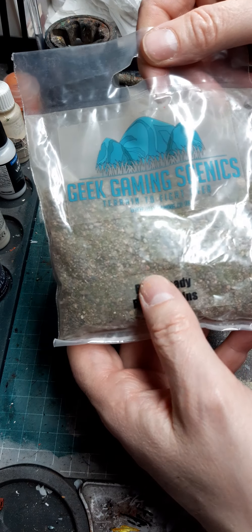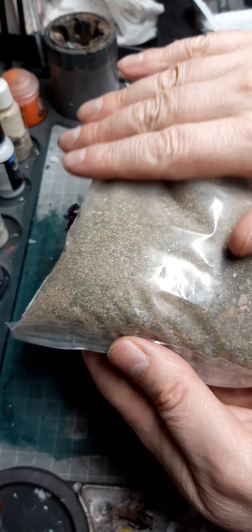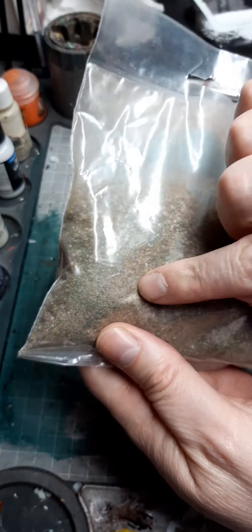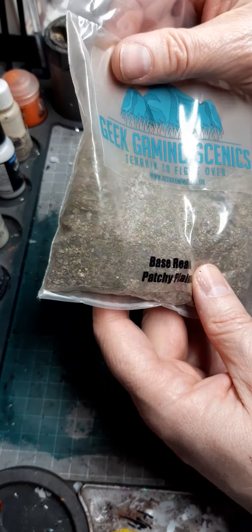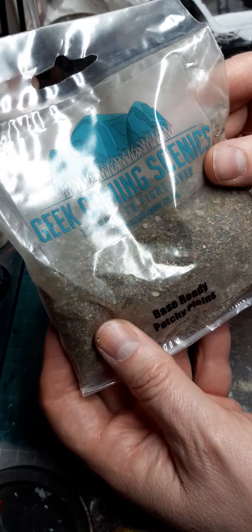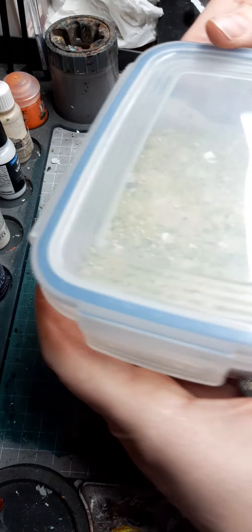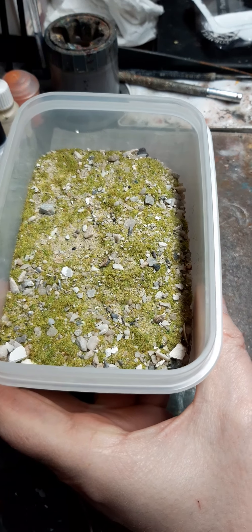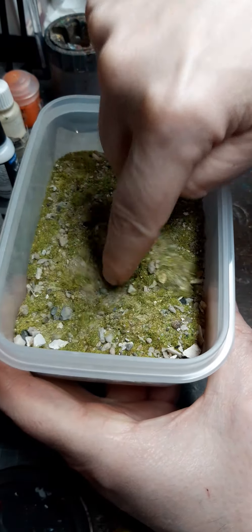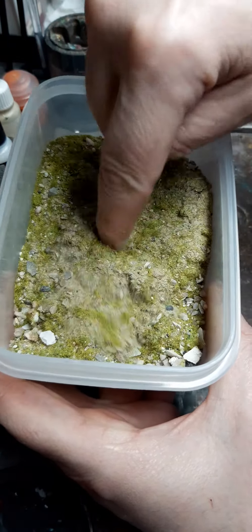The other product is the actual basing mix itself — these are Ready Base bags. Each bag contains a mix; this one is called Patchy Plains and contains flock, rock, grit, and texture all in one bag, so there's no mixing needed. I take mine out of the bag and put it into a little lunch tub. This one is Mediterranean Earth — it's quite a nice light one. As you can see, there's a mixture of sand and a few little stones.